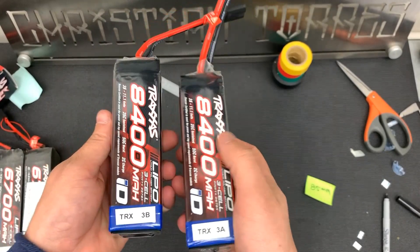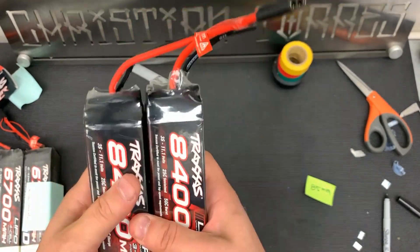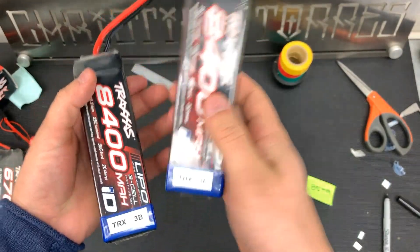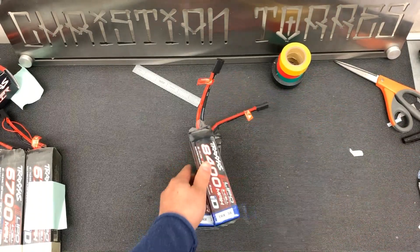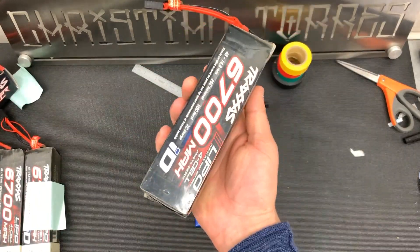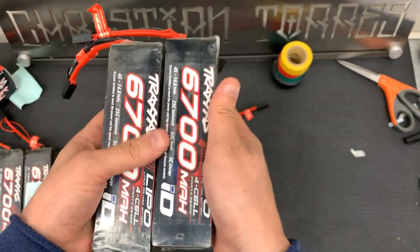With Traxxas's battery replacement program you basically pay for one battery and get the other one essentially free. So we've got a 3A and a 3B. I'm going to be rewrapping these bad boys right here, labeling them, and trying to fix this one with some black electrical tape. Since these other ones are still good, I'm going to leave the original coating on there until they rip.